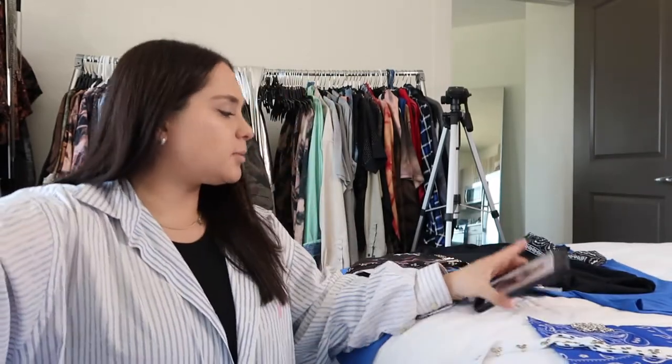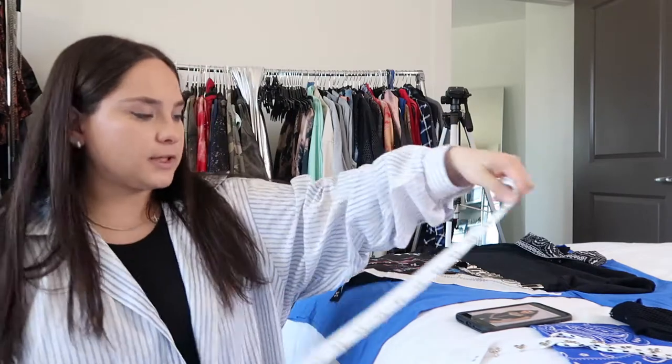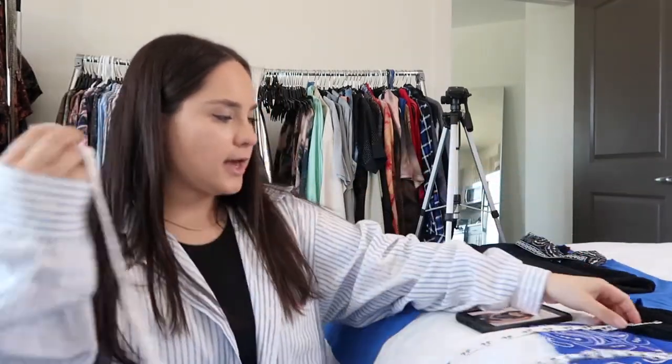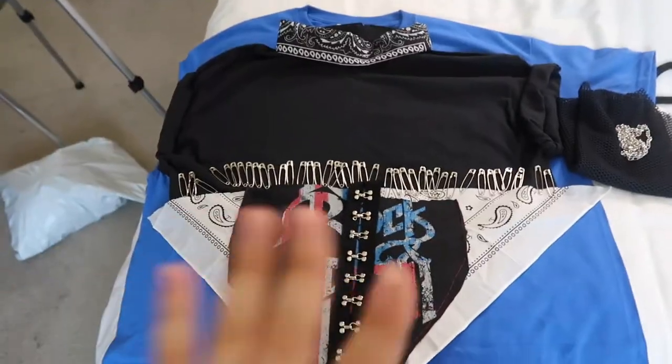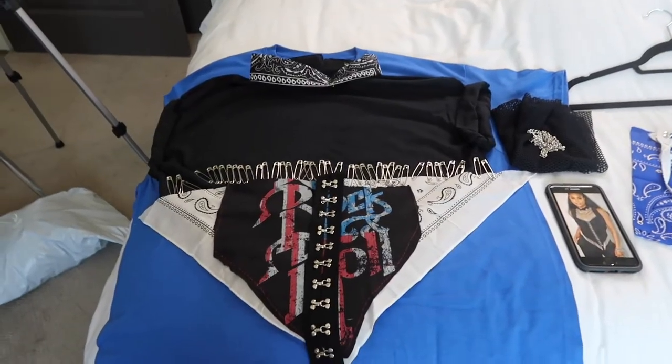Oh, we have fishnet! Fishnet would have looked cool somewhere. Maybe we'll put this in the back — I totally could do something like this on my shirt. This is it for the black shirt. That's the inspo, and now I'm going to design the second shirt.